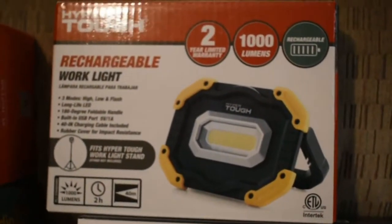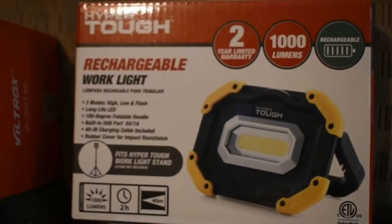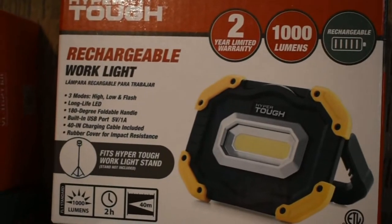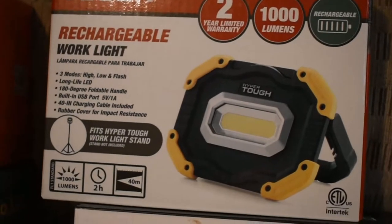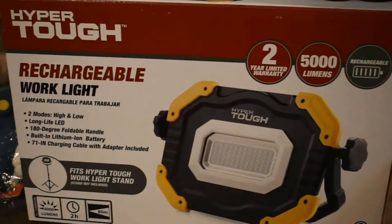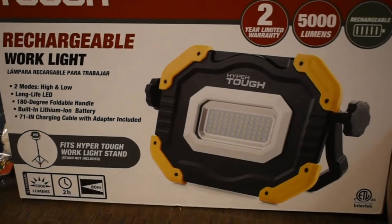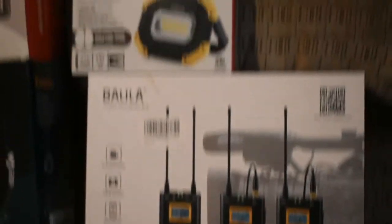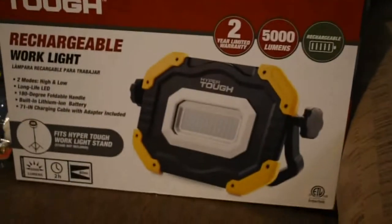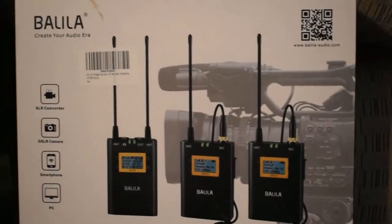This here is Hyper Tough — none of these are sponsored by the way. This one has a two-year limited warranty and is a thousand lumens, and it's a little guy compared to this one, which is five thousand lumens, a rechargeable work light.